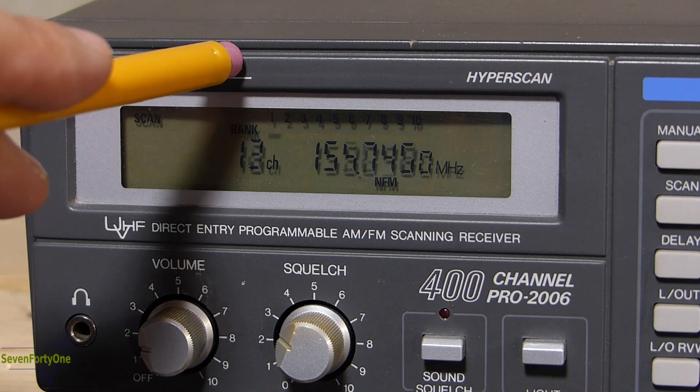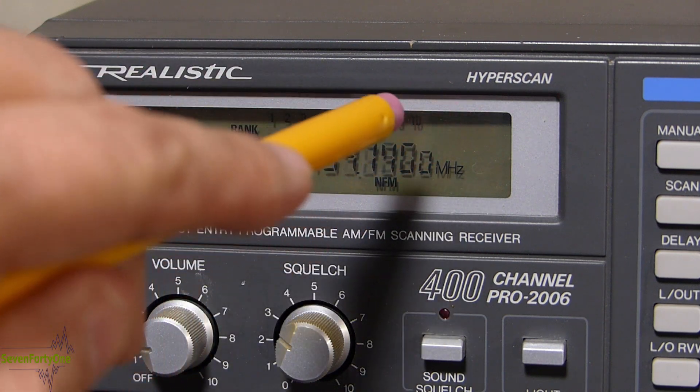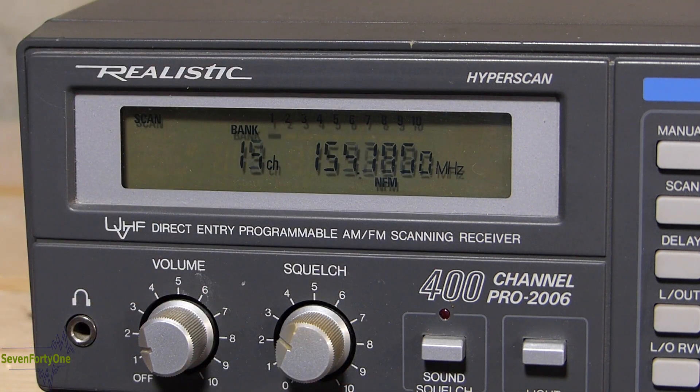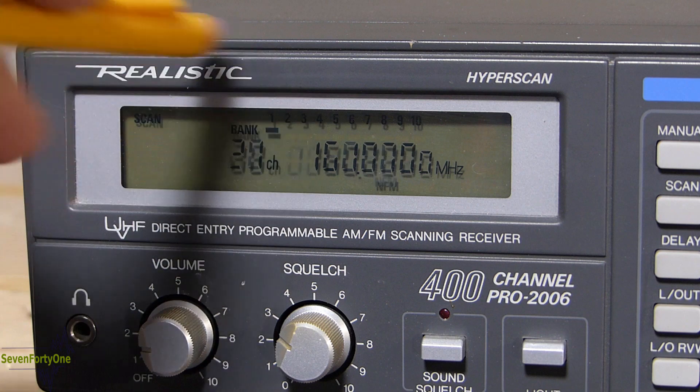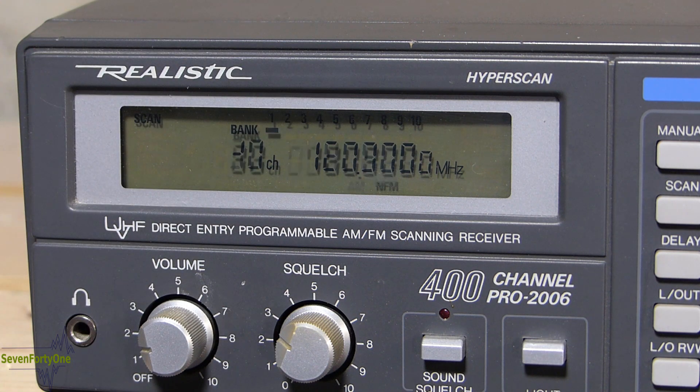So what I'll do first is go through the basic programming and operation of the scanner. I know some of you are watching this video just for that. The memory is laid out so that there are 10 banks of 40 channels each, making up the 400 channel capability of the scanner. That allows you to turn on or off individual banks based on what you want to listen to at a given time.